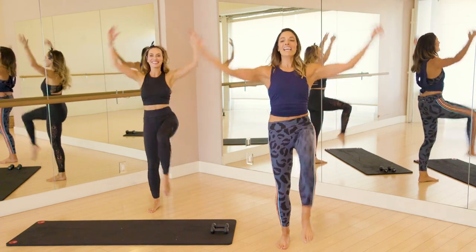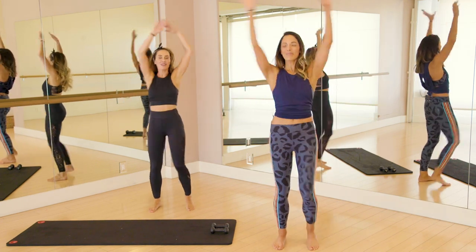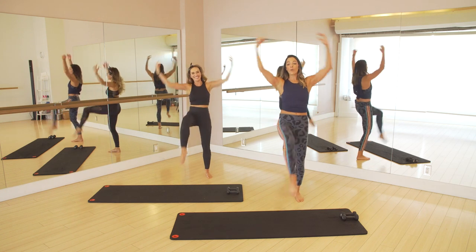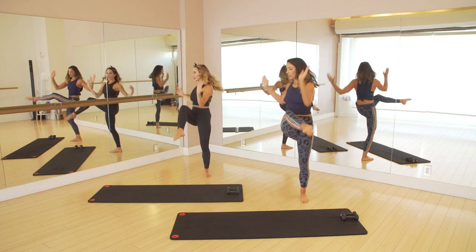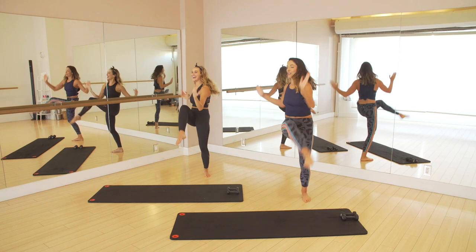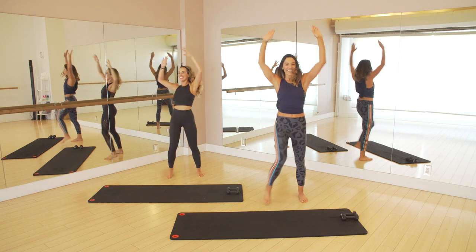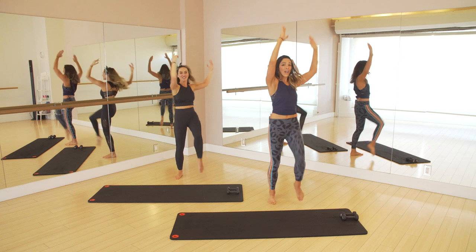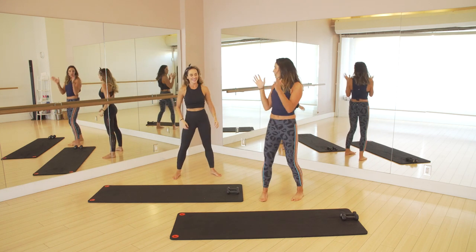Keep that chest lifted. Go for eight. Four, three — we add a little twist to finish right here. Twist, wrap it, reach it. Go for eight, six, four, three, two, and one. Alright, little warm up, right? Okay, let's go for some tendus here.